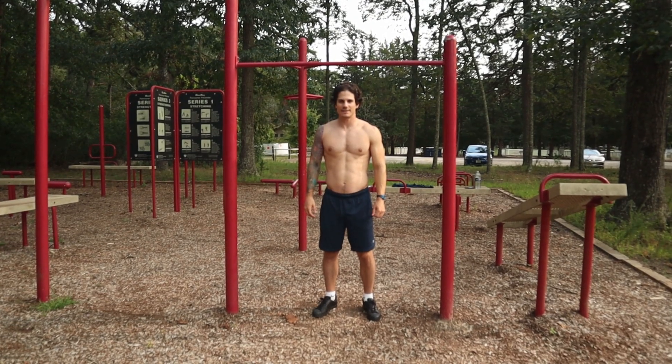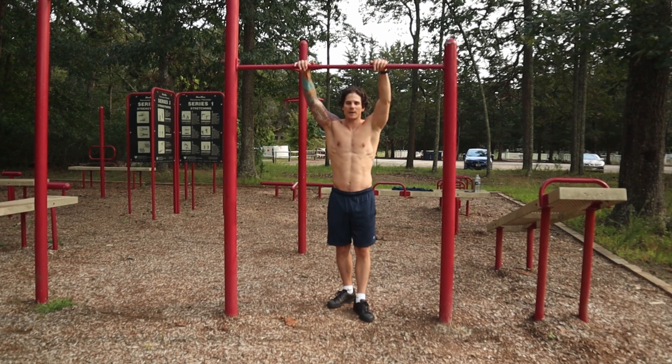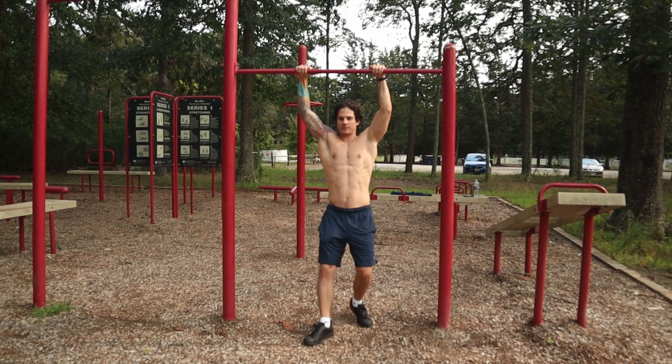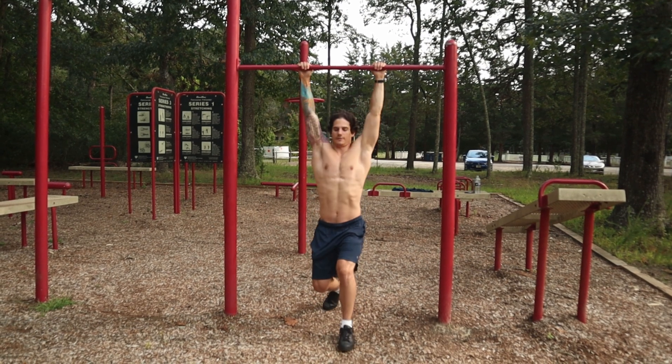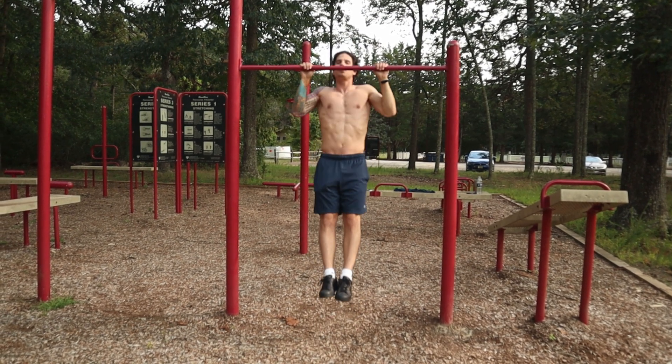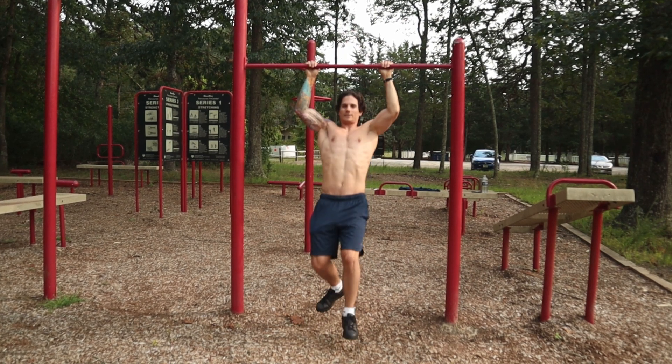Welcome back, this is the Shred Series. Today I'm going to go over how to do pull-ups. The first way to build up to it is to jump up and then go down slow — jump up, nice and slow, just like that.